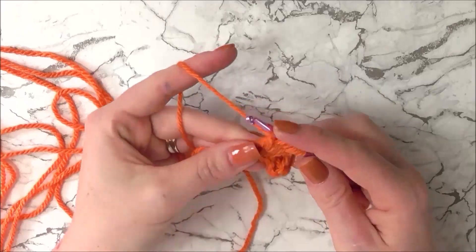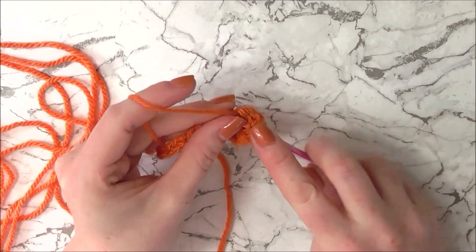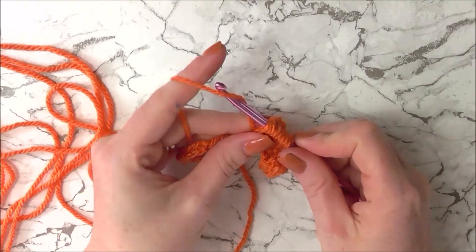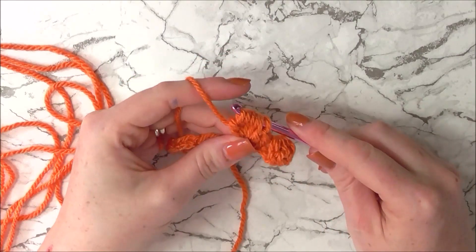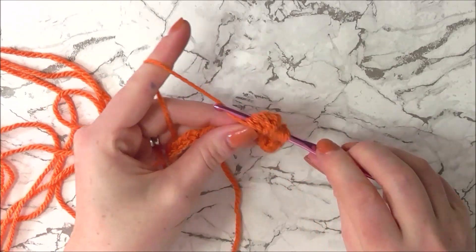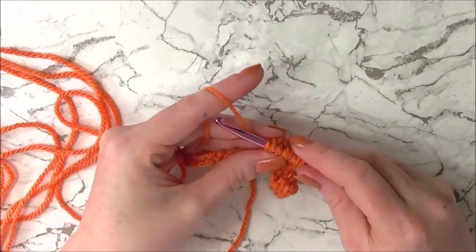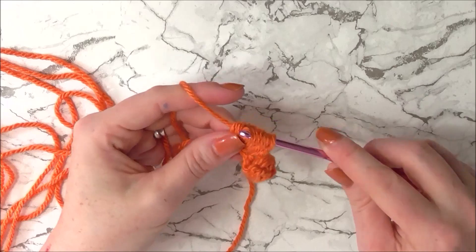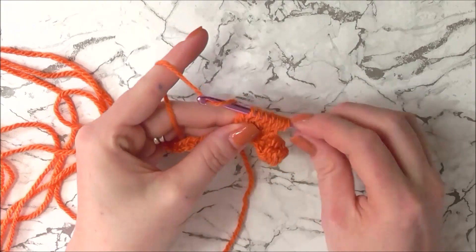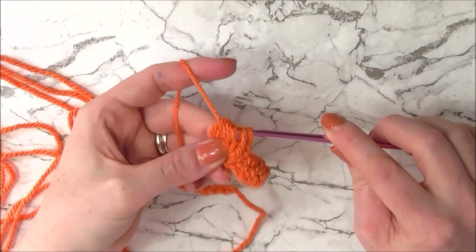Let's do that two more times. Yarn over, insert hook into stitch, yarn over, pull through, yarn over and pull through two — one more time — yarn over, insert hook, yarn over, pull through, yarn over and pull through two. We now have six incomplete double crochets and seven loops on our hook. We're going to yarn over and pull through all the loops.